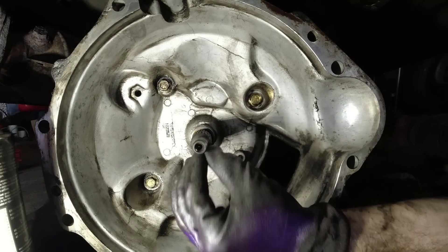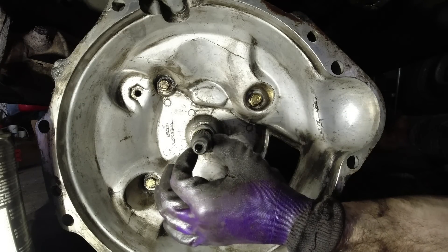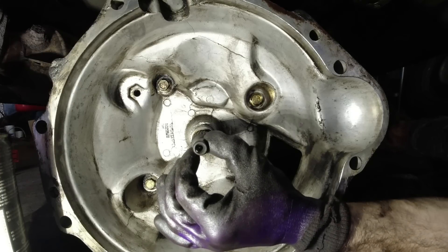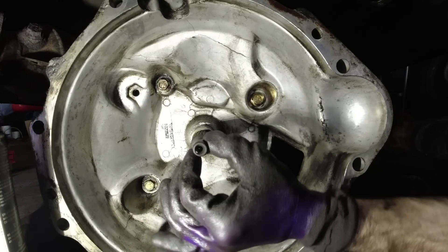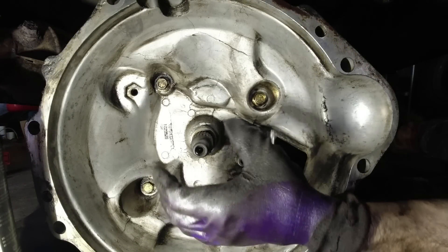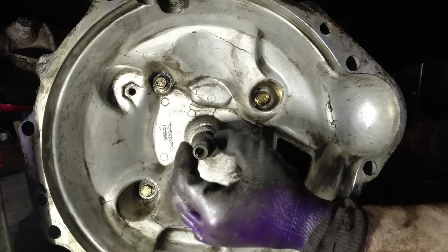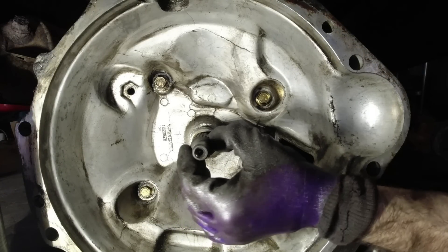I've cleaned up this shaft and got the old grease off - obviously we'll re-grease it. I've noticed I can wiggle it a little bit and I don't know if that's normal. I know it gets centered on the pilot bearing which we're about to change, but I'm not sure if even without that you're supposed to get this kind of movement.